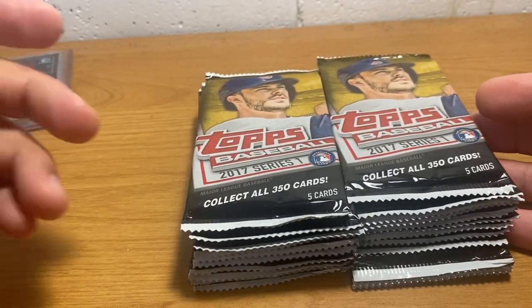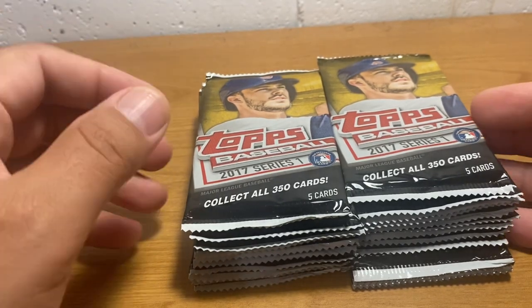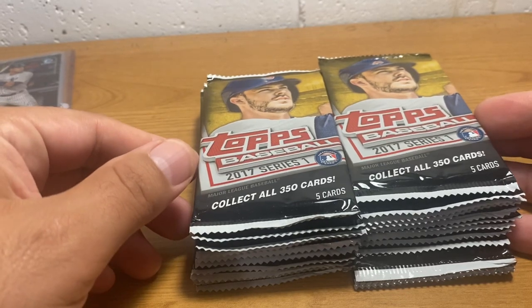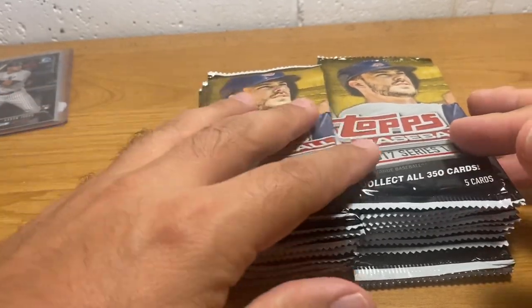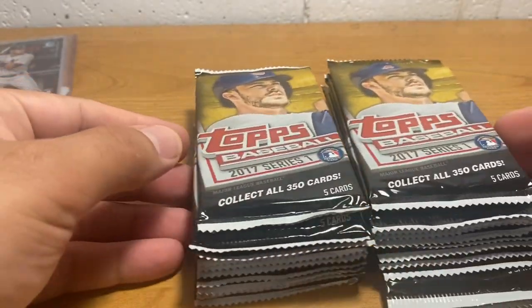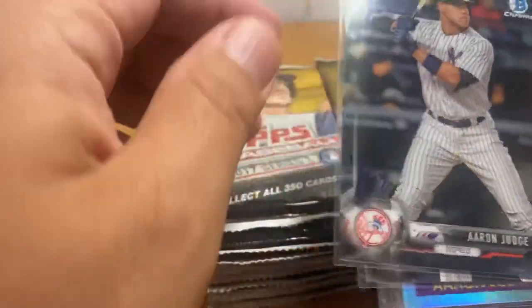Unfortunately there's no 2011 Topps Update, as was I when I ordered. But it is a fun bunch of stuff and I've actually opened some of the boxes from those orders on this channel, and perhaps I will open more because it's been a while. I did get in those boxes a bunch of 2017 Topps Series 1 Baseball, and that is noteworthy because of this guy —